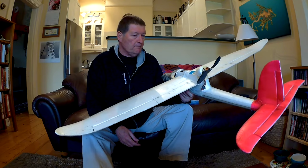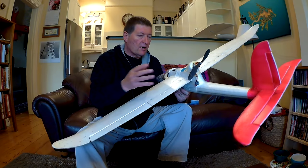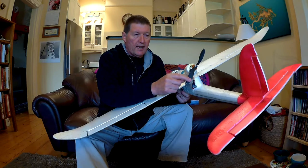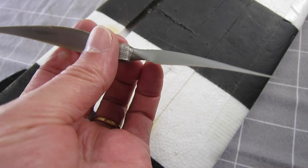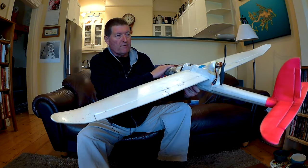The number one tip — because it happened to me within 30 seconds of my first flight — is to make sure the prop nut is done up tight. When I flew mine I was very excited, got it up in the air, and then suddenly lost all power. The prop nut had come off, I lost the prop, and couldn't fly for another week until I got replacements. Also, the prop has to be facing forward; if there are numbers on the front of the prop they always face to the front of the plane.